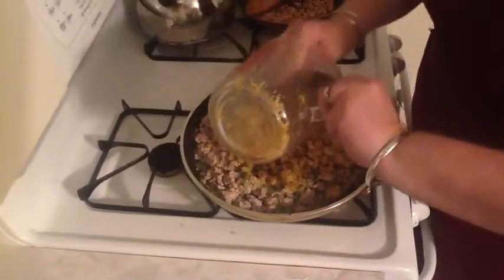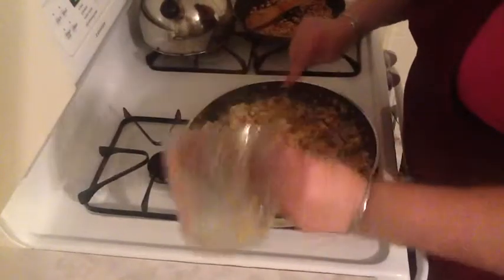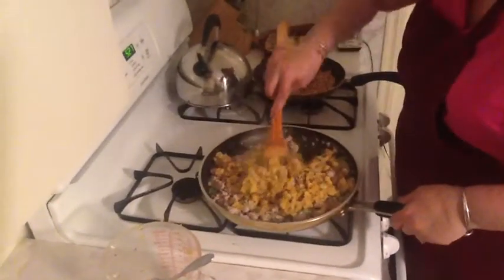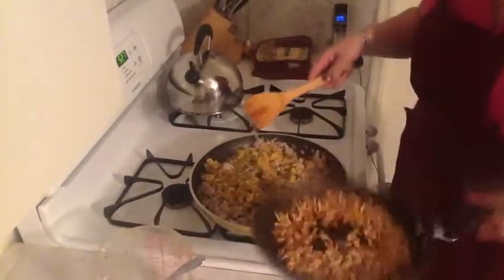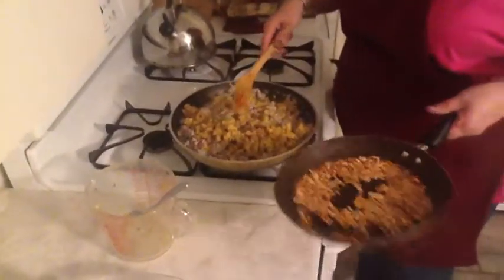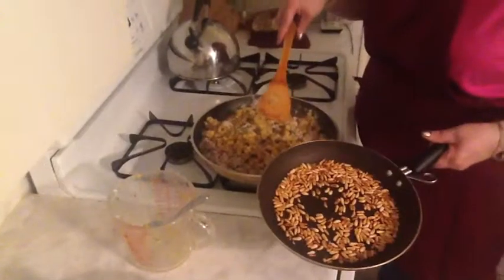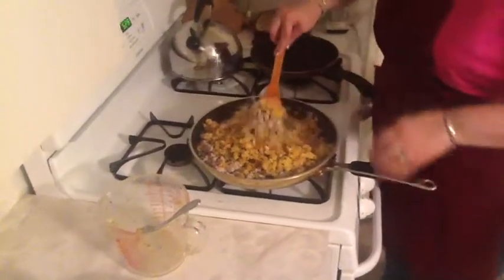Turn off the heat and just add your stuffing, then mix that all up together and get it nice and incorporated. I've also toasted some pine nuts — you just put pine nuts in a hot pan and keep turning them until they get a nice golden color — and now you're going to add those to your stuffing mix and mix everything together.